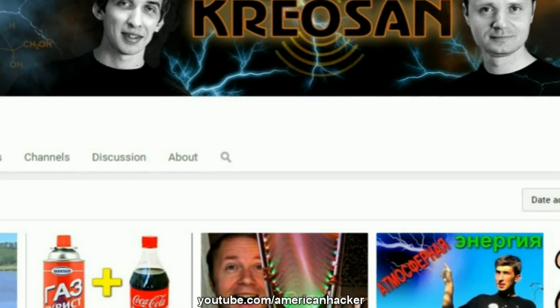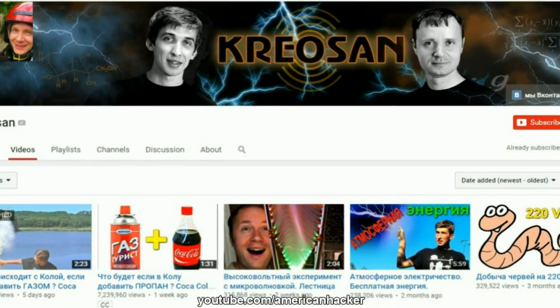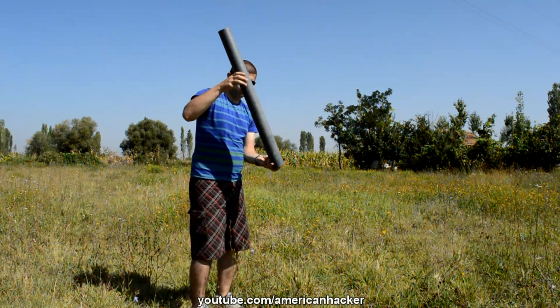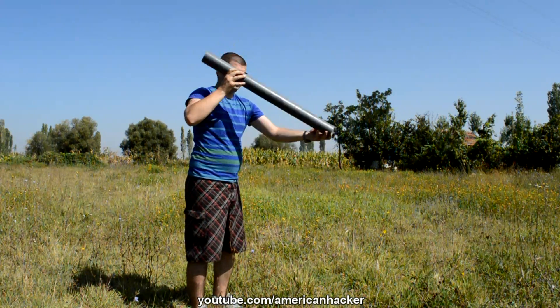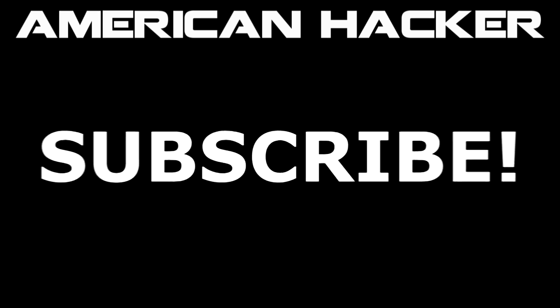Big thanks and credits to Creosun YouTubers who shared this experiment with us. I hope you like it. Please share, like and subscribe to my channel AmericanHacker. I have over 300 video projects. See ya in 4 days with a new project!